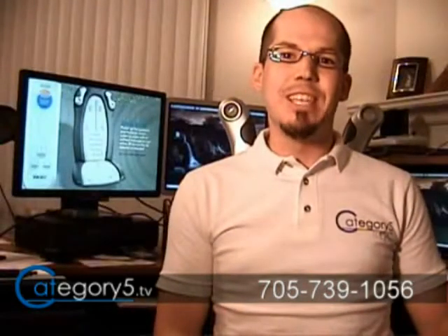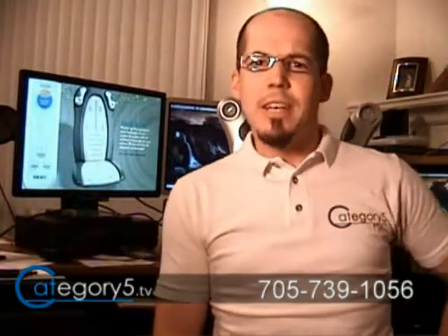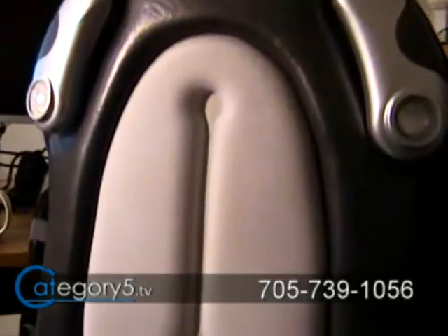I'm Robbie with Category 5 Technology TV, and if you're wondering what these things are sticking out of my shoulders tonight, I'm sitting on an iKush from Homedics.